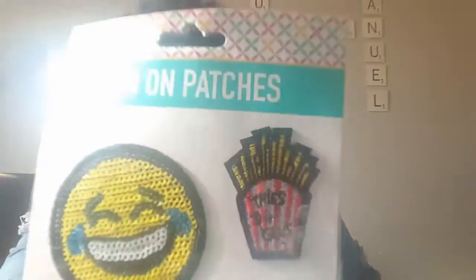I found some new washi tape I've never seen before. There was also another patch — this one is a smiley face with fries: 'Fries Before Guys.' That's another iron-on patch.